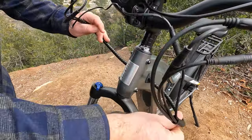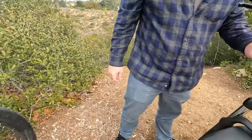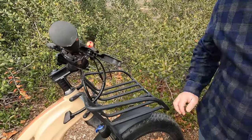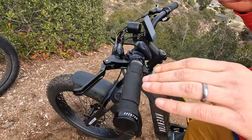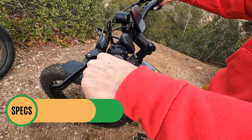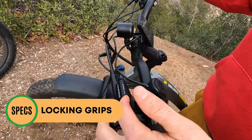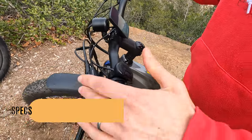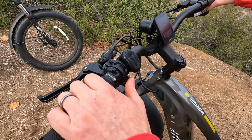While we're up at the head tube, we want to point out the bolts for the front rack option that's available — you can see it mounted on the original Aventure. Moving on to the cockpit, very similar to the previous generation. We have Aventon branded locking grips, Tektro hydraulic disc brakes with motor cutoffs — hitting the brakes will immediately cut power to the motor — and the Aventon thumb throttle on the left side.